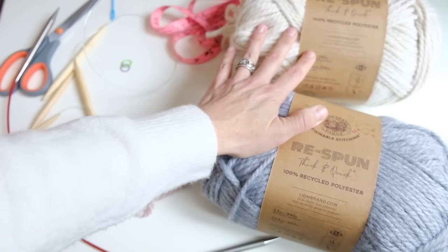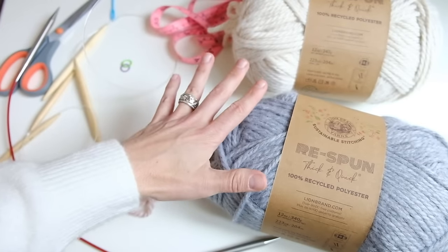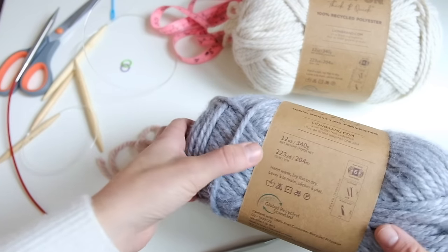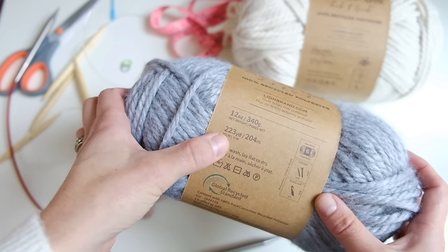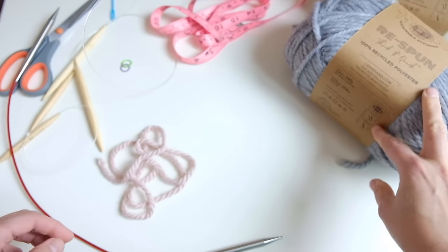If you're using this yarn, I would recommend getting two skeins of two different colors if you're going to stripe it and construct it the same way I did. If you use a different yarn with different skeins, just adjust and know that one skein is 223 yards and 204 meters. Alright, so that's yarn.